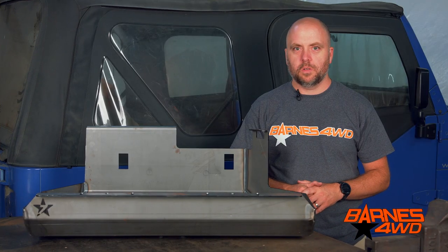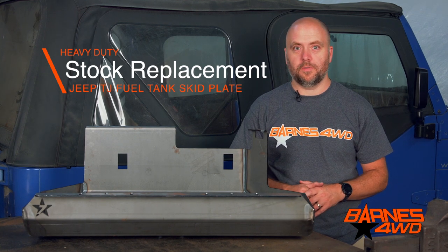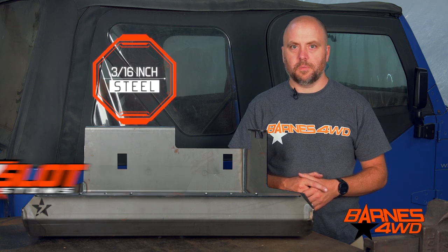If you've wheeled much with your TJ, you know the factory skid plate on your fuel tank is just way too thin. We've actually seen fuel tanks get completely removed off of Jeeps out on the trail at times. Our skid plate is constructed out of all 3/16 steel. We really feel like steel is the way to go on these skid plates — it's made to take a lot of abuse and it's not going to gouge like softer materials.